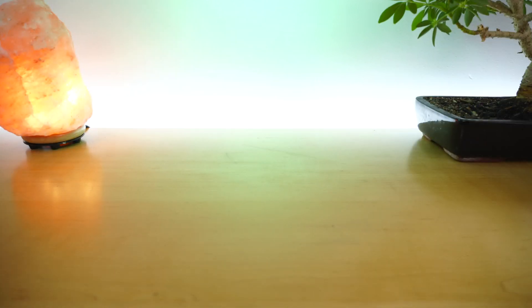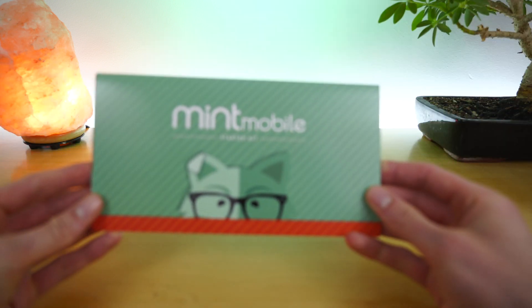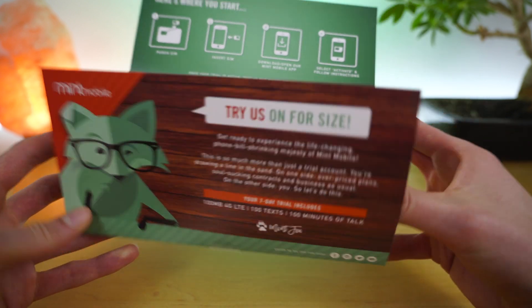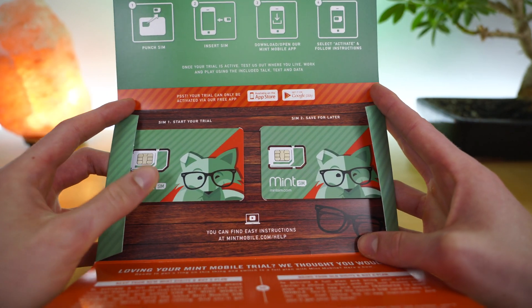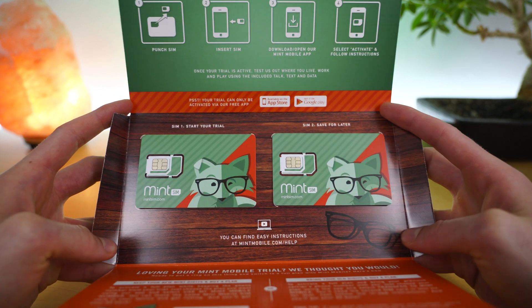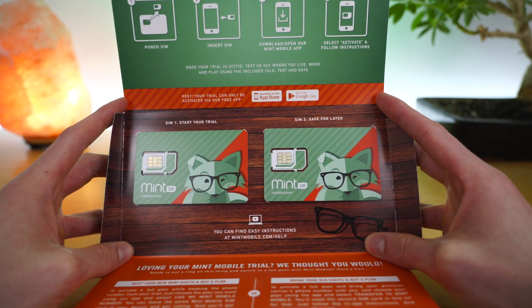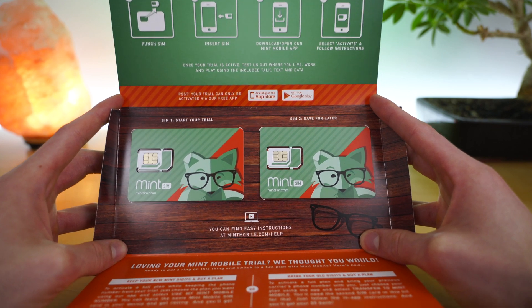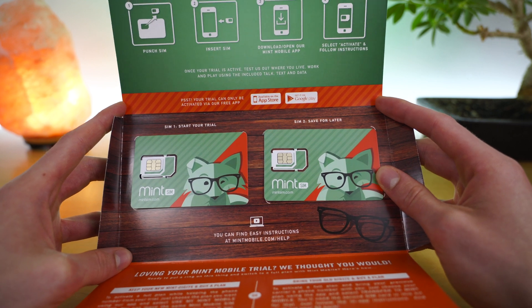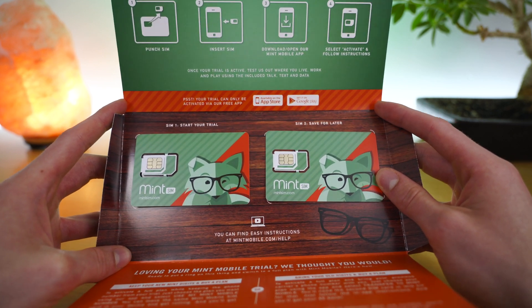If you do decide to order your starter kit, it typically includes two SIM cards. One is to try out the Mint Mobile network — it is preloaded with the 250 minutes, 250 texts, and 250 megabytes of LTE data. If you decide you like the Mint Mobile network and they will work for you, there's a second SIM card included where you can then transfer your number over to Mint Mobile.